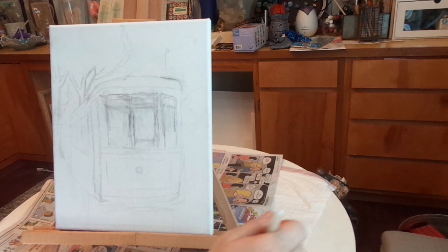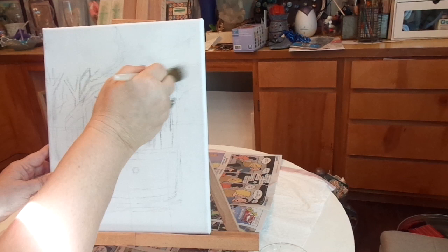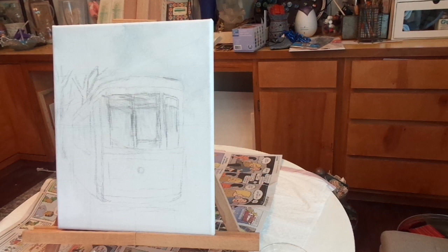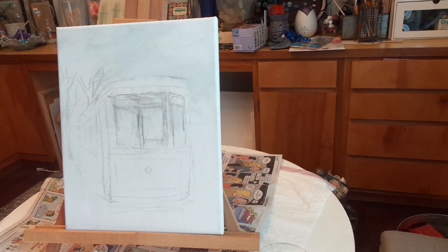What I'm gonna do first is take a little white and start brushing. I tend to draw everything out on my canvas first just so I kind of know where things fit, and then I come back and really paint it. I know that there's trees over here, and there will be some light coming through, but not totally.